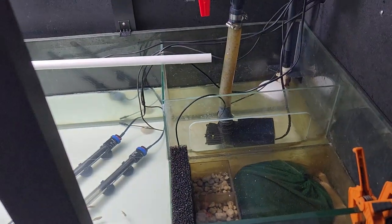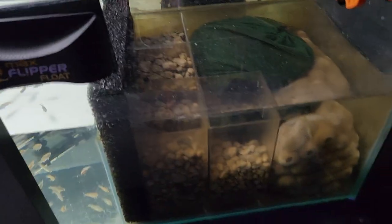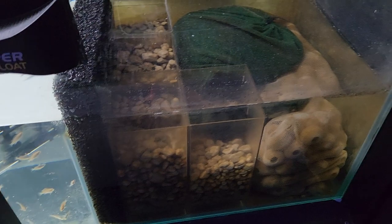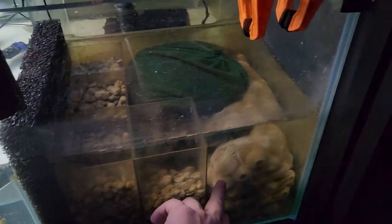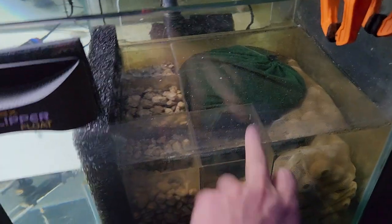I'll tell you why I've done a few of these things. We'll start with the most important thing, which is your media. You want to make sure you've got as much water going through this as possible. I'm using Matrix, Seachem Matrix, and just some basic spheres.